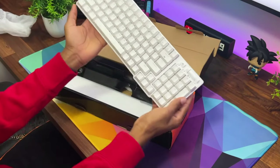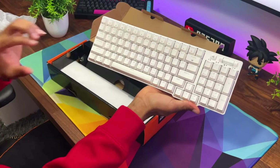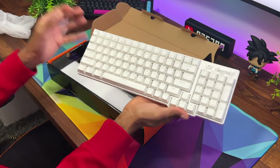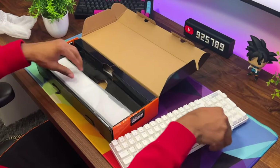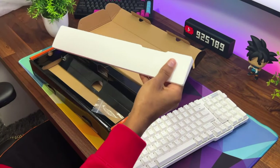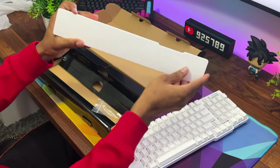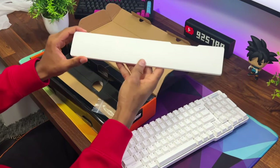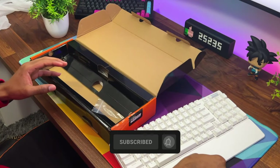Just take a look at this — it looks absolutely amazing. I definitely love the white on this; it looks great. It also has a volume knob up there for quick volume control. In the box you also get this nice wrist rest — it is just hard plastic, so probably not the most comfortable, but it's nice to see one included.